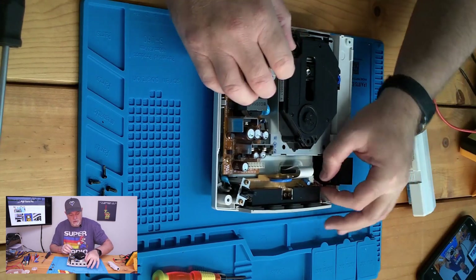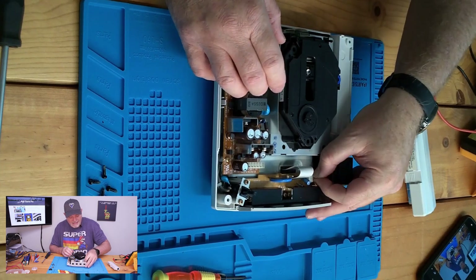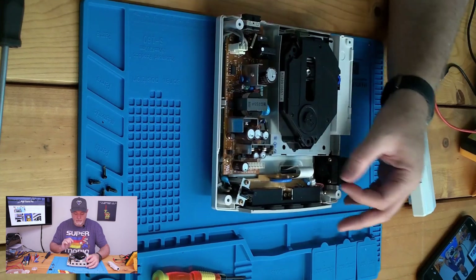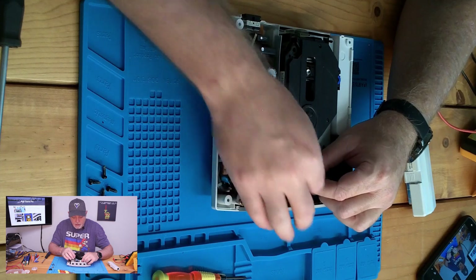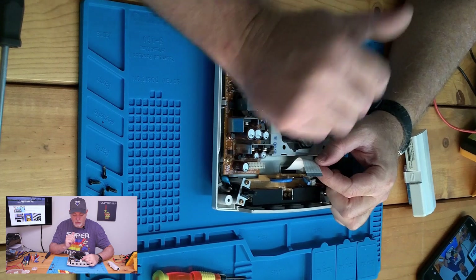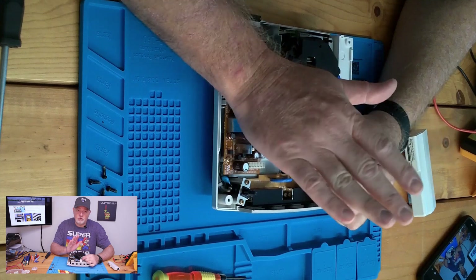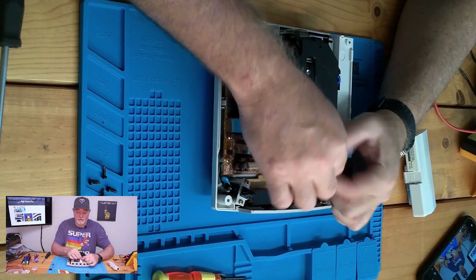Let's start with the cables. A very simple light tug — try not to pull from the wires; try to grip the edge of the plug to remove it. The ribbon cable in this particular one is fairly rigid and can actually take a bit of pressure. There are some systems out there where the ribbon cables are very fragile and you have to be extremely careful, but this particular one is a fairly heavy ribbon cable.